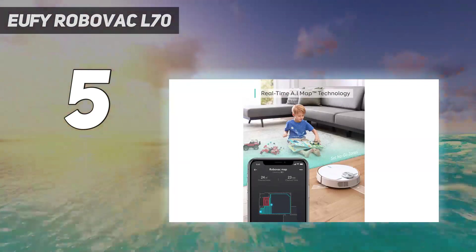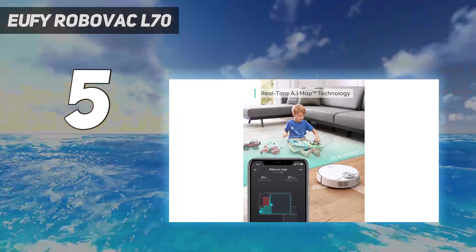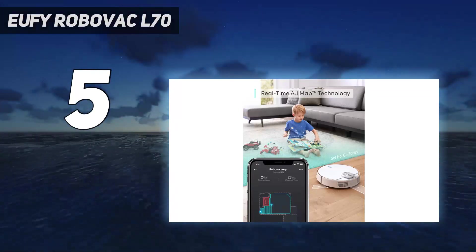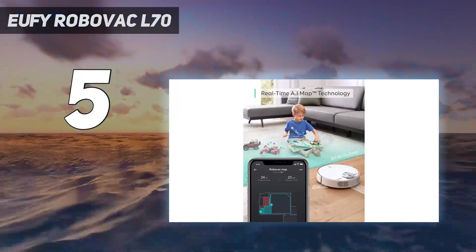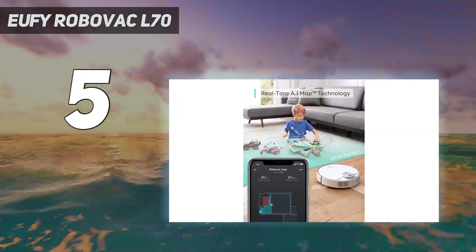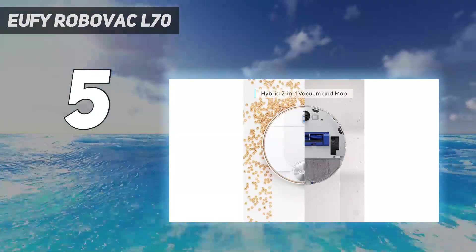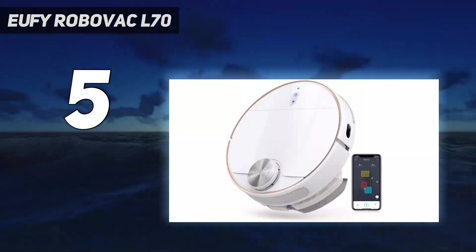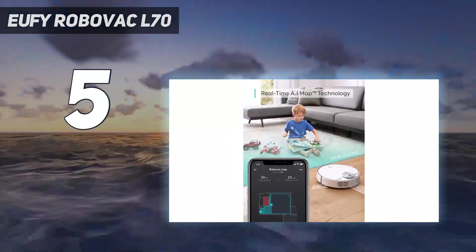The accompanying Eufy Home app allows you to adjust mopping power, customize maps, and set virtual boundaries. Mopping with the RoboVac L70 Hybrid is straightforward: add water to the removable tank that sits just above the dustbin, dampen the microfiber pad and attach it to the bot. The RoboVac L70 Hybrid cleans in a methodical serpentine pattern that ensures no floor area is untouched, unless you've set up a no-go zone for it.